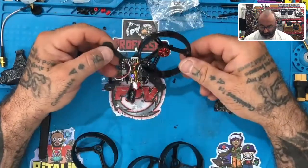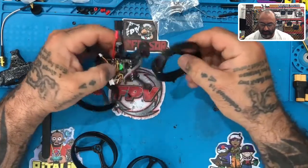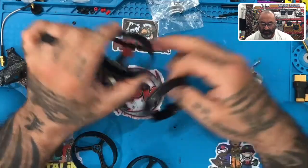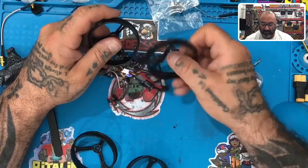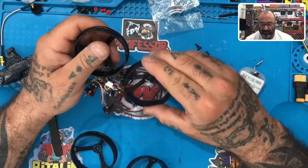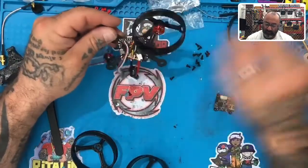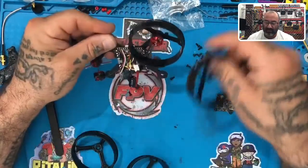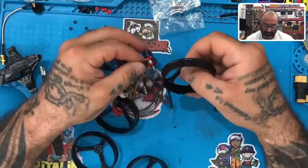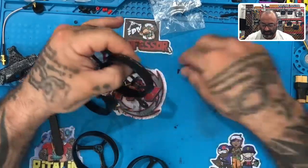That's the first one - kind of a pain. For the next one I believe it's going to be the same way on the side. Here's a rule you can follow: on motors two and three, the tab is going to go straight to the outside - to the right and to the left. On the front ones that's not the case. So for this one I'm going to line it up so it's going out outside the frame and I can put the motor in. Line this up properly with the holes, just like that.